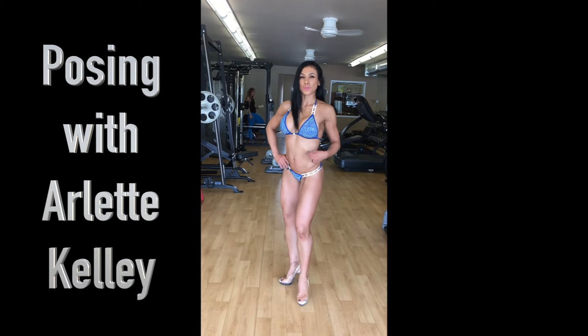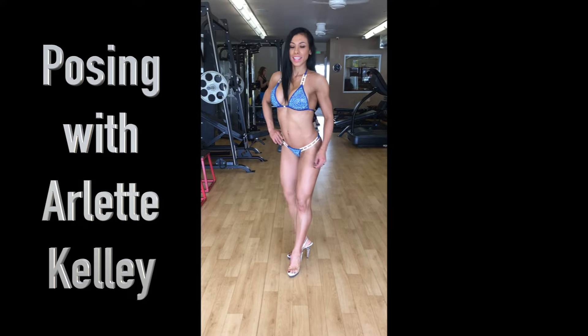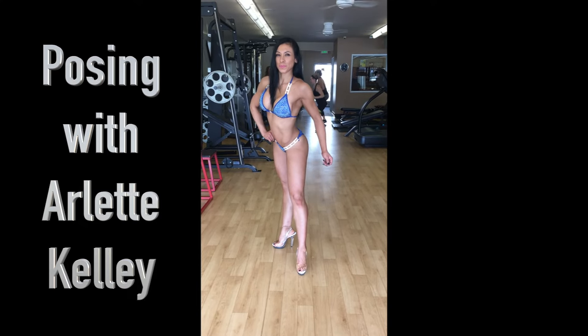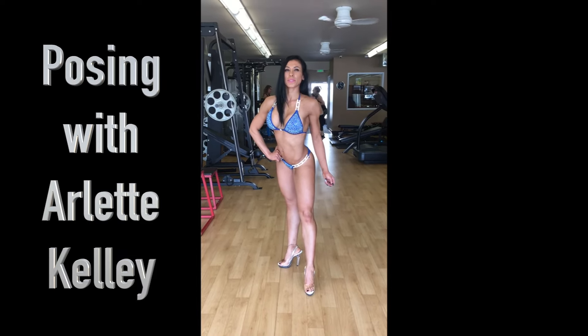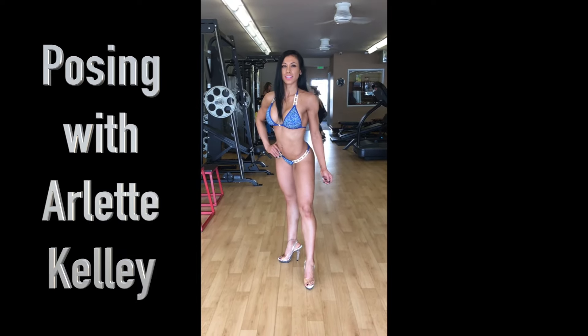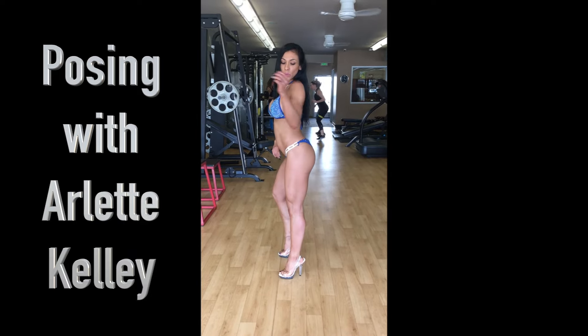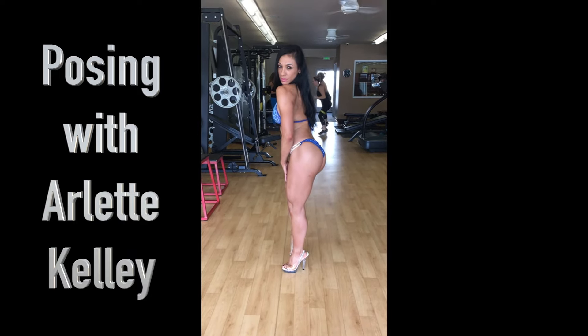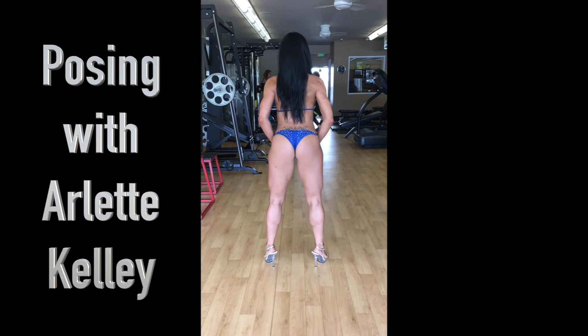Now front pose, ready. Twist your shoulders harder towards me, relax that left hand. Beautiful, great.